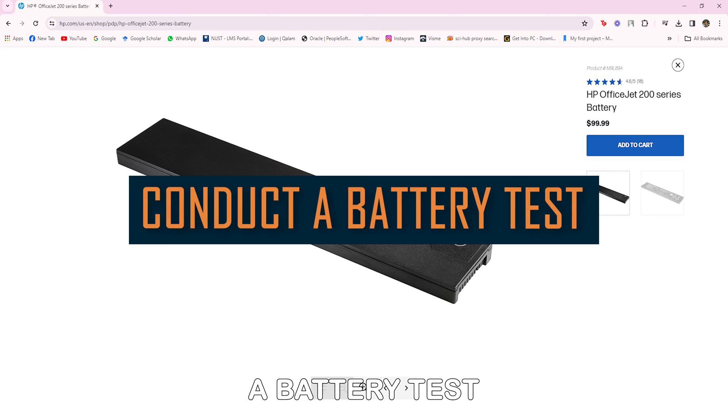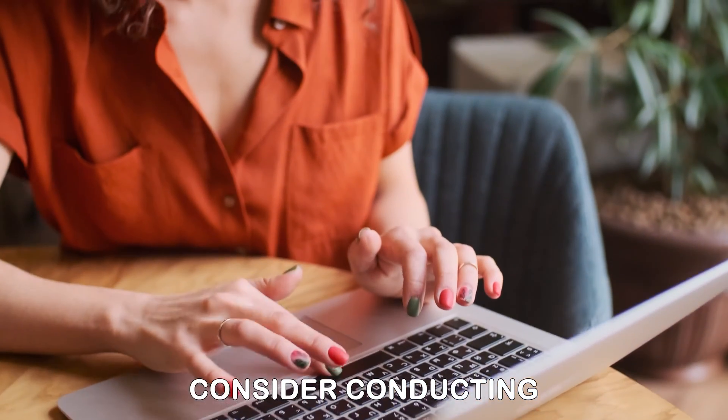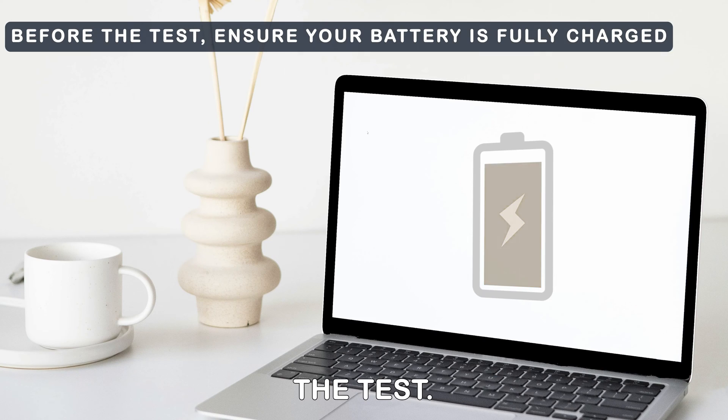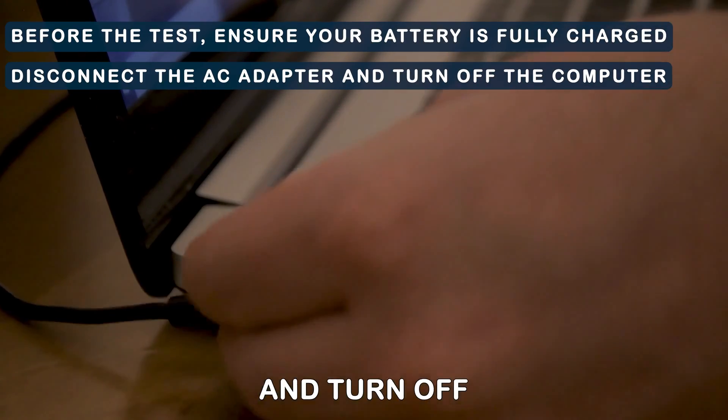Conduct a battery test. If the first method does not work, consider conducting a battery test on your computer. Before running the test, ensure your battery is fully charged. Disconnect the AC adapter and turn off the computer.